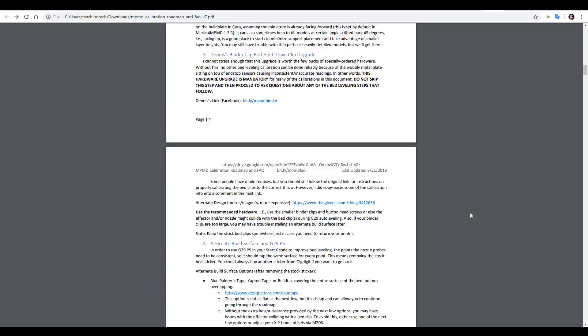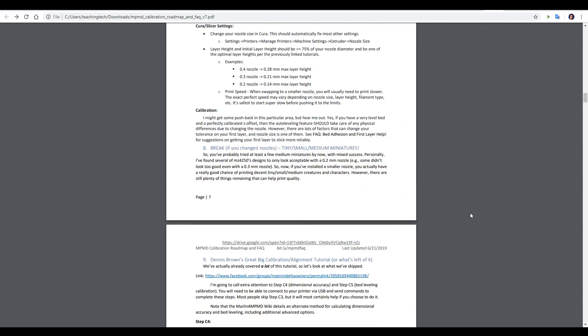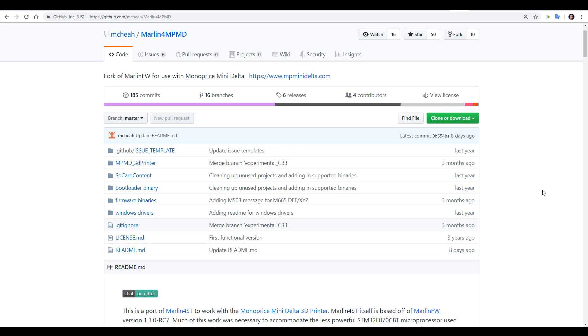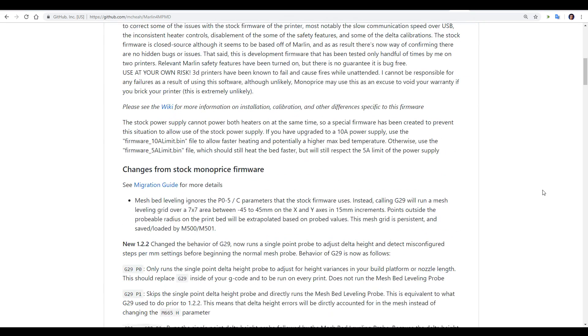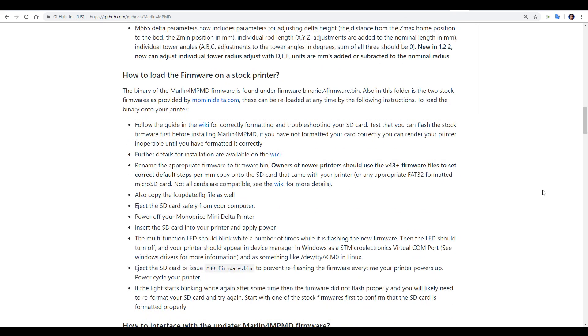Everything is written with a great deal of care and is really easy to understand and follow along. Next, we have Marlin for Monoprice Mini Delta by Michael Chia. As this printer comes, the firmware is completely closed source, but Michael has managed to reverse engineer a version of Marlin completely compatible with a 32-bit processor and containing fixes for things like slow heating behaviour. There's a great step-by-step set of instructions, and I'll be flashing this later in this video.